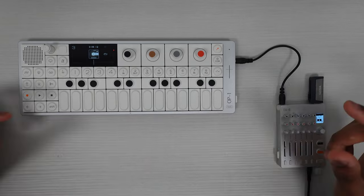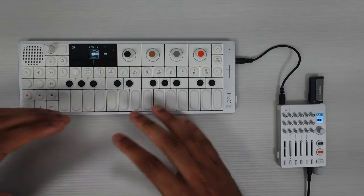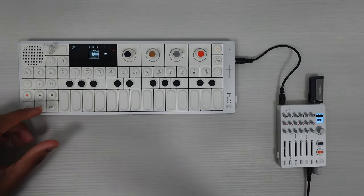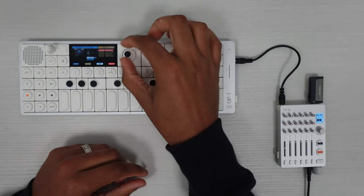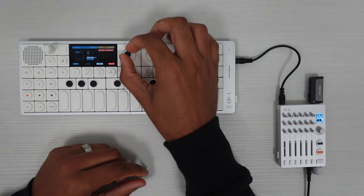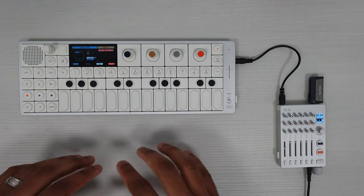Hey, what's up guys, Core Master here. I wanted to show you guys something — I'm still in the process of figuring out how I want to organize the things I'm doing on the OP-1 Field. Specifically, you have eight different tape tracks, even though there's only one, two, three... and then there's seven there. If I hit 'new' over here, I think I can create a new one, so I think there's eight total.